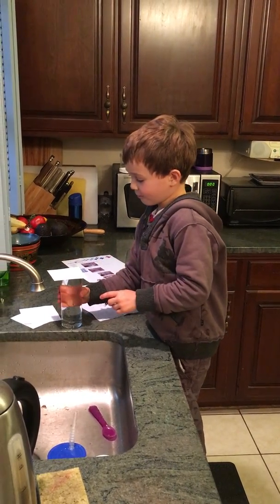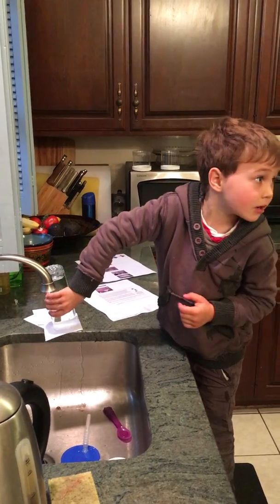Then you quickly turn it over. Whoa. Look at that.